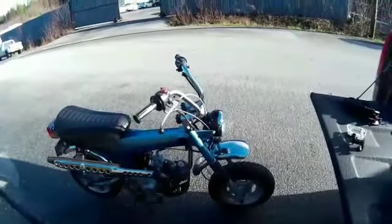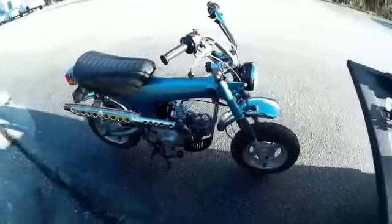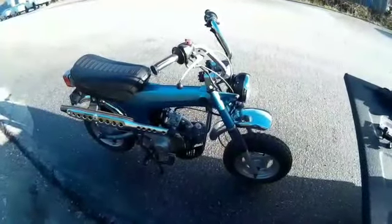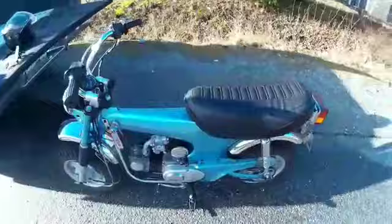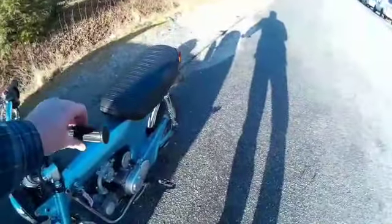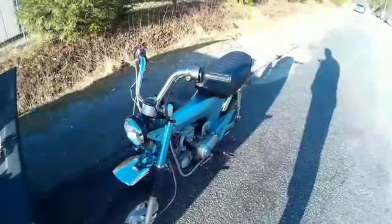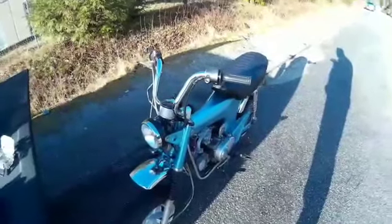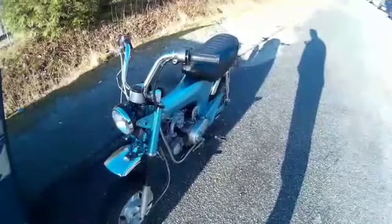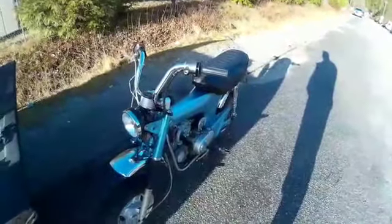I got the 1977 Honda CT70 out for a little test drive. It's been a while since I've looked at it — my last video on this was in the summer and it's now winter. I got it running and put a new carburetor on it. I'm not confident that was the only problem because I'm still getting a bit of bogging, but it could just be carburetor adjustment, which I'm going to attempt today.